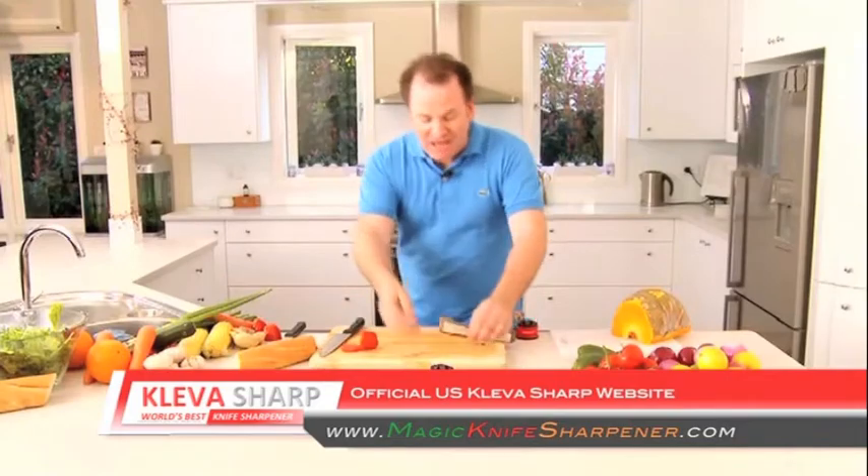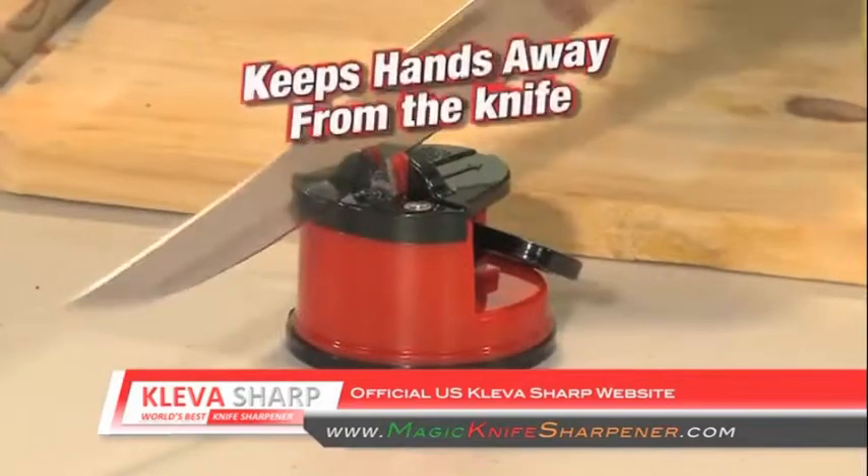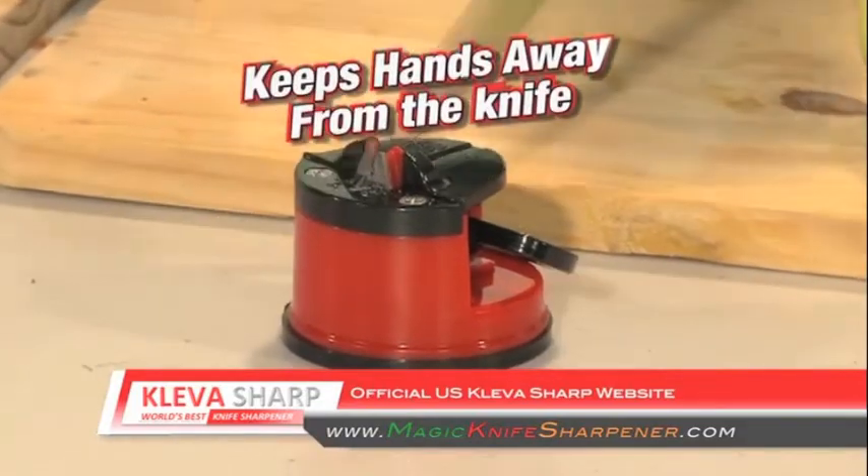I can see you're impressed. Have a look at this. The secret is in the suction cup base — it keeps it stuck to the surface so your hands never go near the knife.